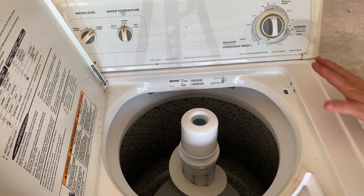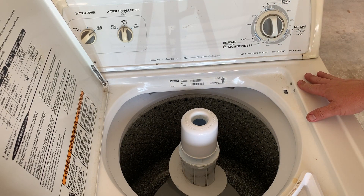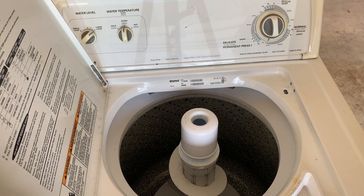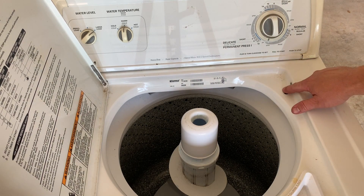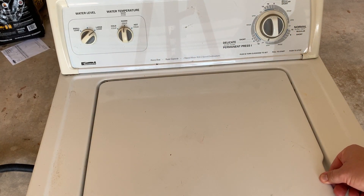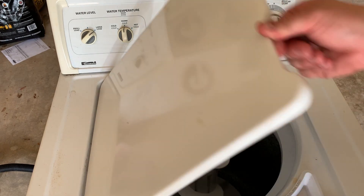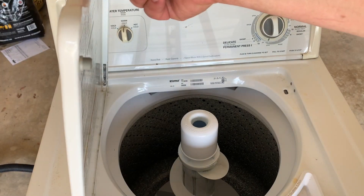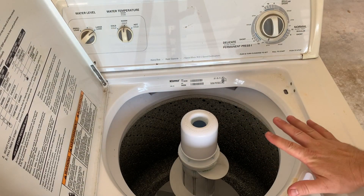To test to make sure what we did worked correctly today, I'm going to set it on spin and pull out the switch — you'll see nothing happens because our lid switch is not pushed in. So now I'm going to close the lid and our unit starts spinning. I'm going to open it up and we'll see it come to an abrupt stop. Everything is now working.